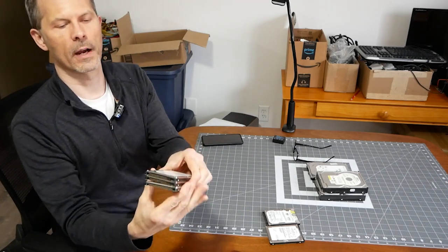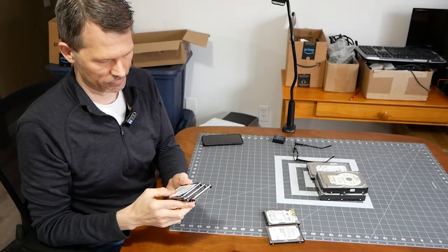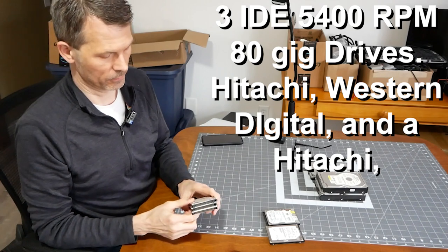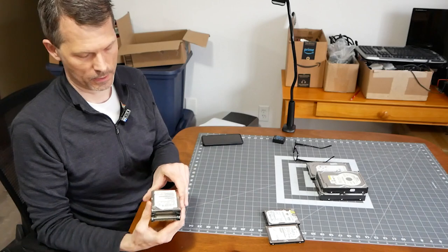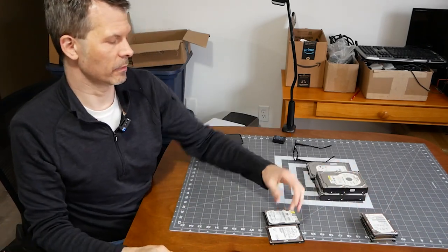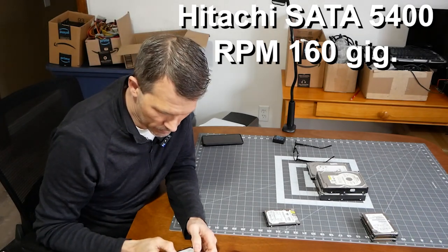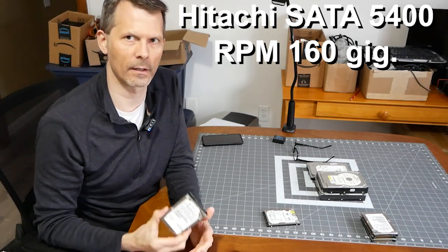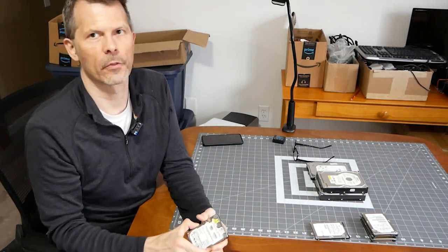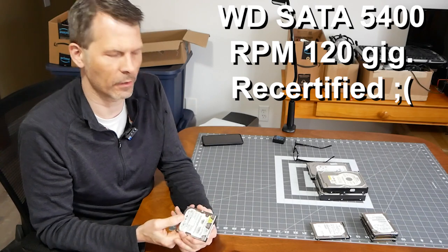I have three IDE laptop drives with dates ranging from 2005 to 2008, and they're all 80 gigs - maybe enough to breathe life into an old laptop. Next we have an IDE Hitachi, 5400 RPM, 160 gig drive with a manufacture date of 2009. The last one is a 120 gig Western Digital Scorpio, but it's a recertified drive with a SATA connection - don't hold high hopes for these.